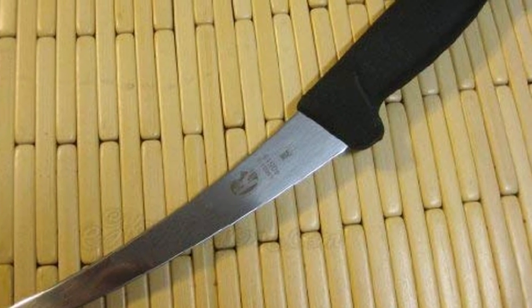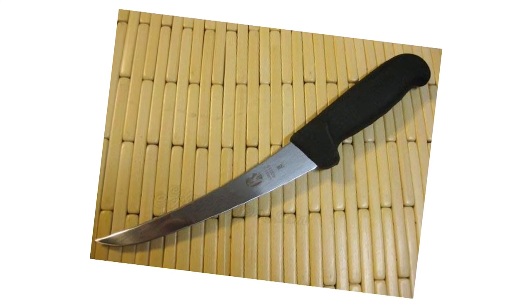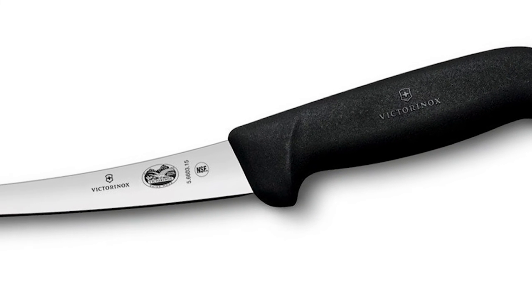Combined with a sharp, narrow, curved blade that measures 15 centimeters in length, the non-slip handle of the Fibrex Boning Knife has been ergonomically designed so that cutting without resistance and separating meat from the bone becomes a simple, swift task.